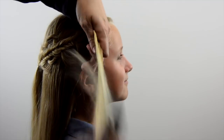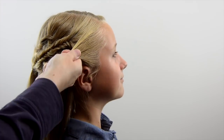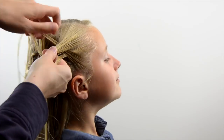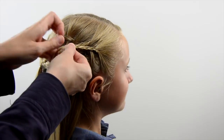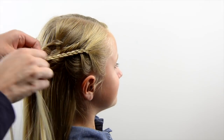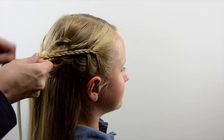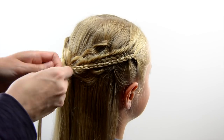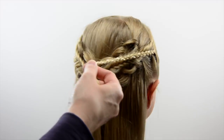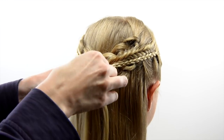Then over here on the right side, repeat the exact same process. With that little bit of hair near the face, create another three-strand micro braid, and join the two little micro braids together up on top of everything else with another clear elastic.